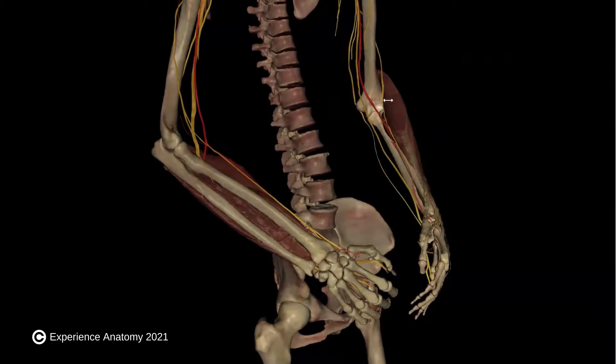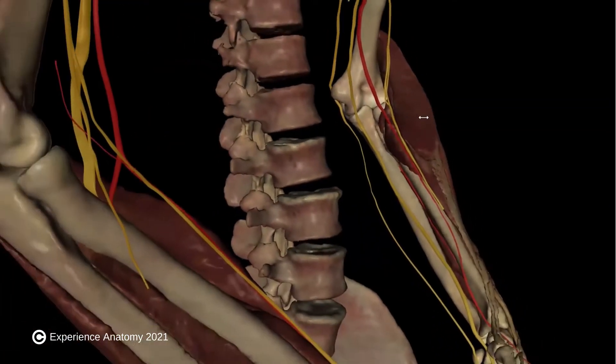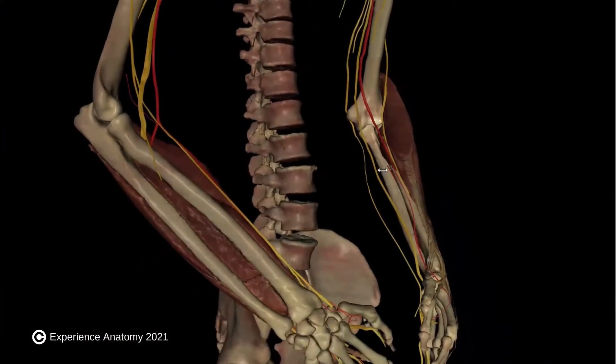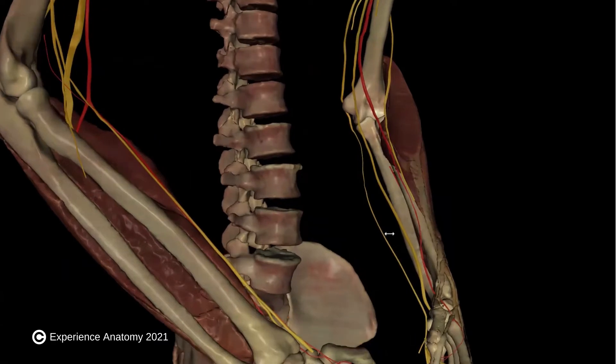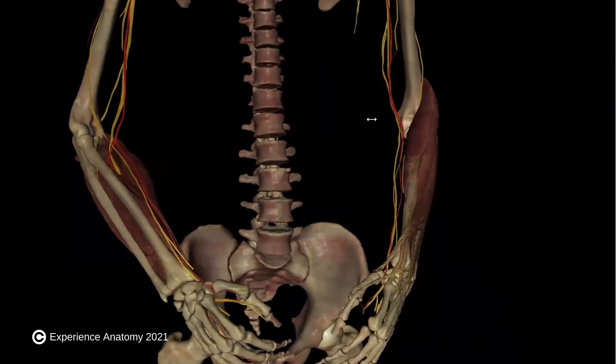We call this tennis elbow because playing tennis and hitting backhand shots can cause fatigue in these muscles and pain up here where they attach on the humerus. Tennis players are not the only people who can fall victim to tennis elbow — plumbers, painters, carpenters, butchers, and cooks are all common professions where people suffer from tennis elbow.